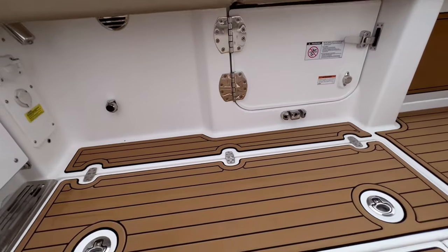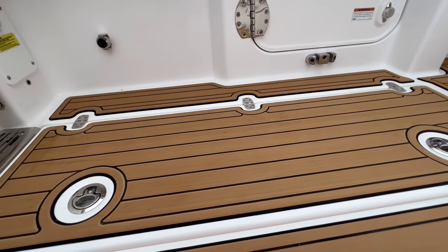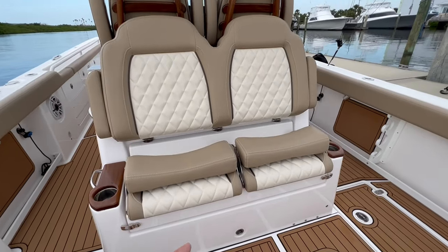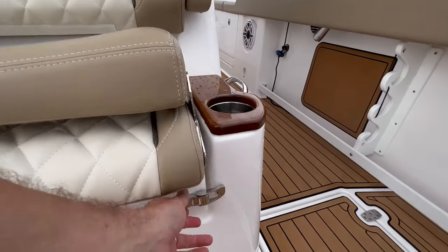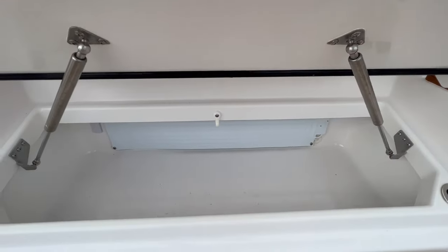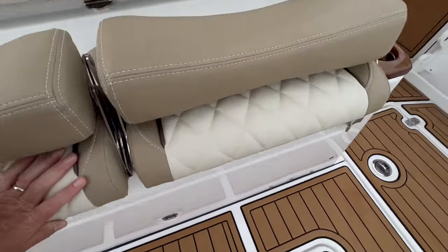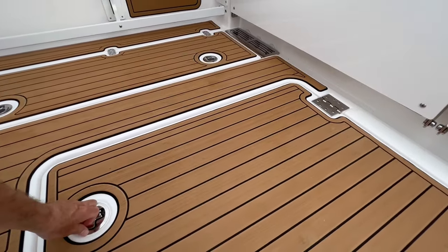There are two macerating fish boxes in the cockpit deck, which is something new for a lot of Everglades boats — insulated. Standard comes with these mezzanine seats. There is a freezer plate underneath here. This is equipped with a freezer plate, so if you want to keep your baits frozen — and obviously a nice drink box as well.